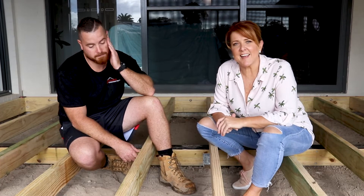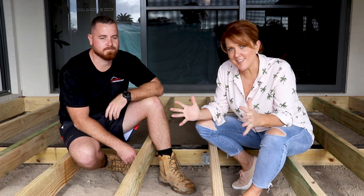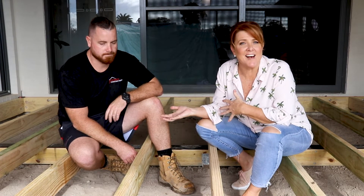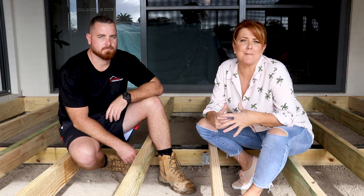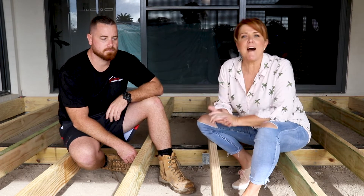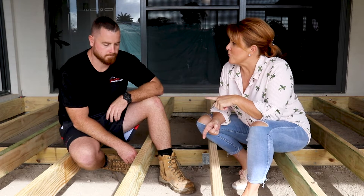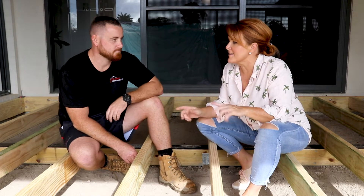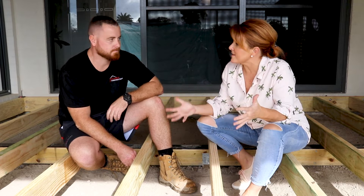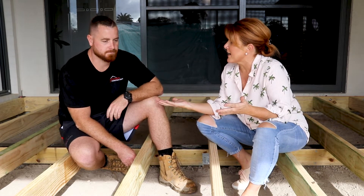When you're about to lay a deck, there is a pile of things to think about. I naturally think about how I can connect the outside to the inside, what amazing lighting I can put in, whether I want stairs or platforms leading down to the rest of the yard. However, there is a business end of things, and I have Jono with me today to talk about all the things that are below the decking boards, because there's a pile of things to think about when laying a Trex deck.